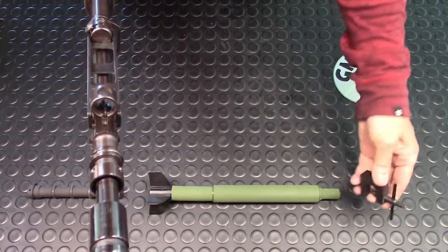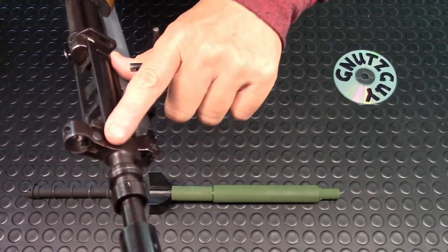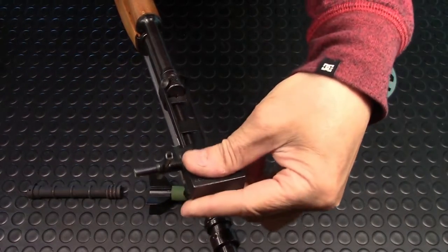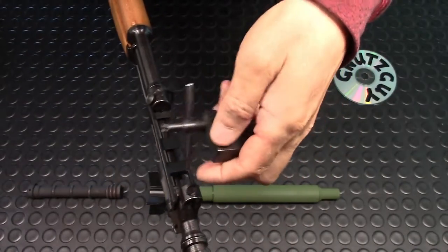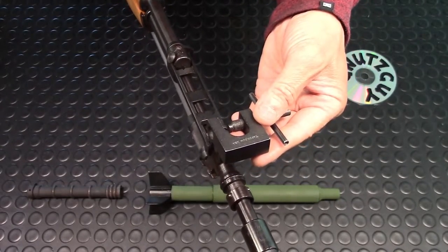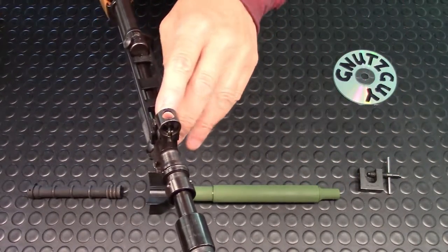For windage, you see this round piece on the sides — you drift them. If you want to move it from right to left, you have a setting like this and start turning. If you want to move it from left to right, you turn it the other direction. You're basically turning and drifting your entire front sight for windage.